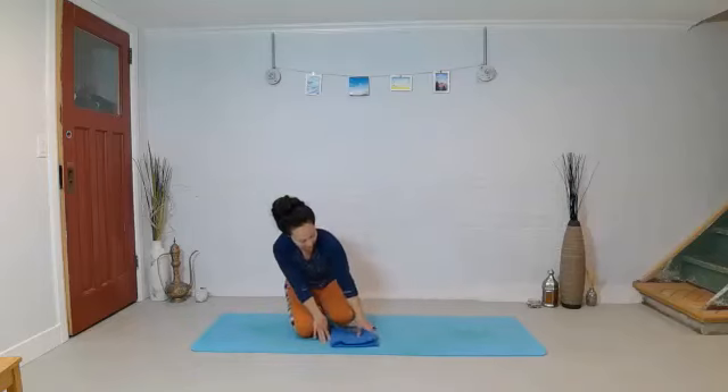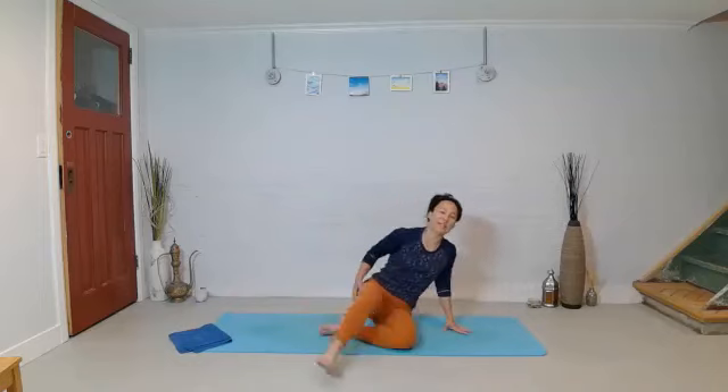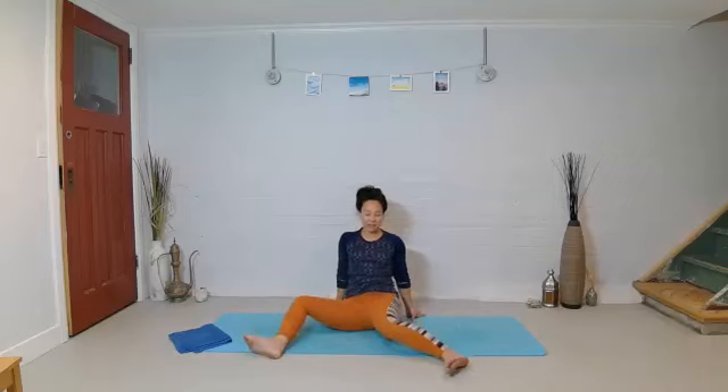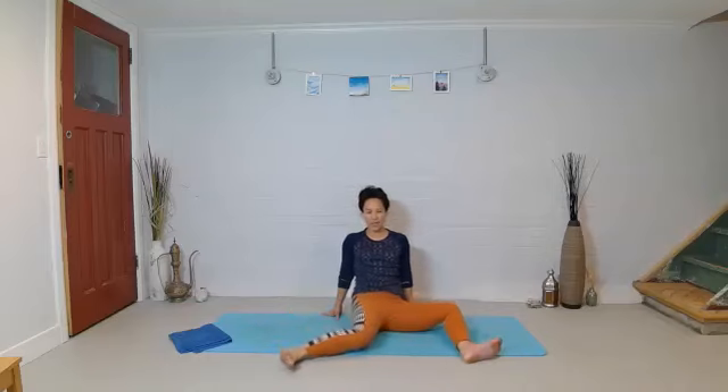Let's come down to a seated position and wiggle the legs out a little bit. Sit on the back of your sit bones with the legs wide. Hands are just behind you, but keep your spine pretty tall. Flex your feet and let the knees just drift from side to side. If you feel you need to move your pelvis, allow it to rotate a little bit as well — do what feels good here.